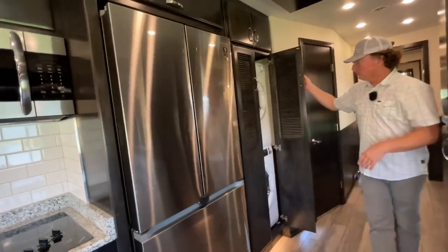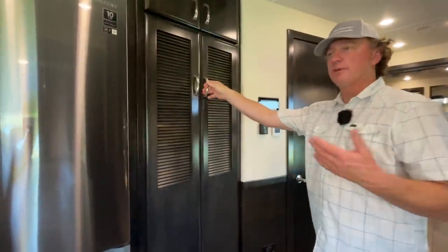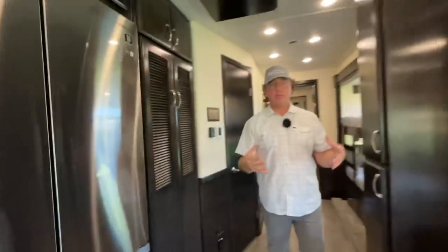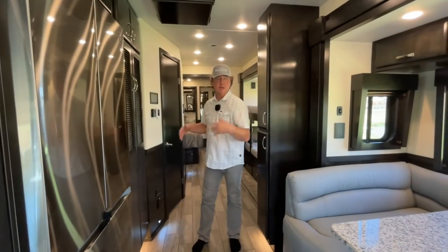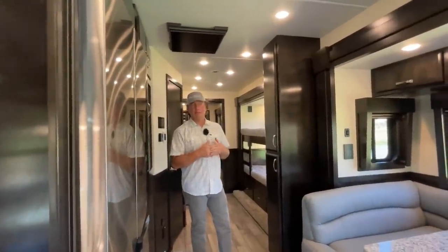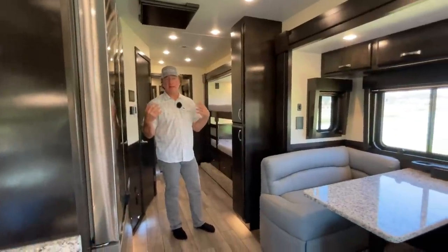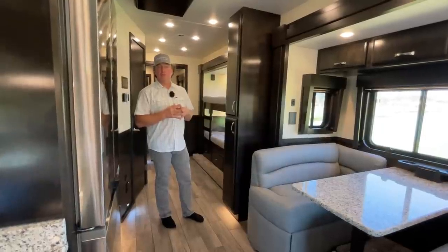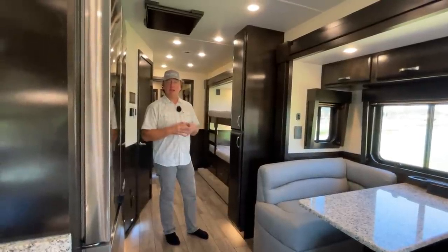The biggest difference people ask about is this unit versus a Renegade. Everything is bigger in this coach — it's longer, the kitchen's bigger, the bathrooms are bigger, everything is bigger. Just a slightly different setup. We have a pretty long wait list for these because people like the additional space and the fully welded steel frame. They're both great coaches and everybody has their own preference, but we can deliver a Renegade a little bit faster due to higher production volume.